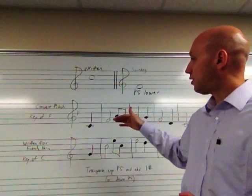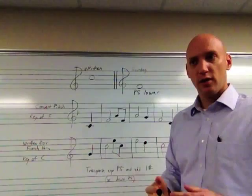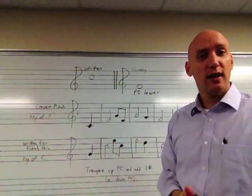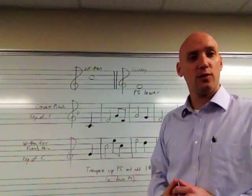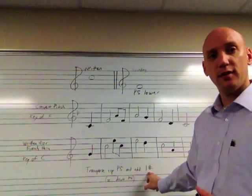Now an important thing to remember is if you are transposing a part that is written much higher, and when you transpose it up a fifth it goes even higher and goes above the usable range for a good French horn player — if it goes above a C at the top of the staff, second line C above the staff in written pitch, then it's going to be too high for the horn. So instead of transposing up a perfect fifth, you would transpose down a perfect fourth. So instead we would transpose it down a perfect fourth and still add one sharp. It's the same note, but it's a different octave.